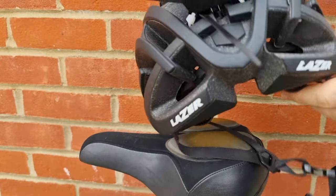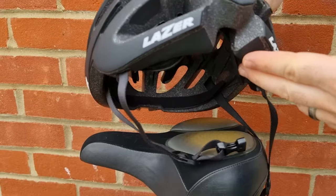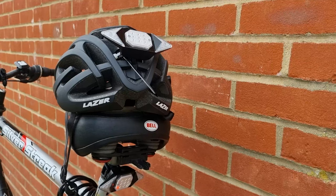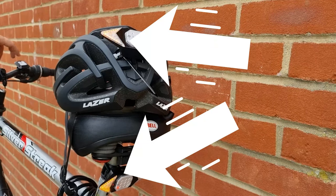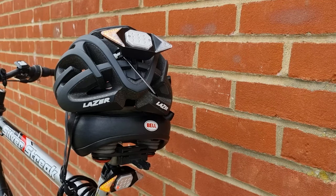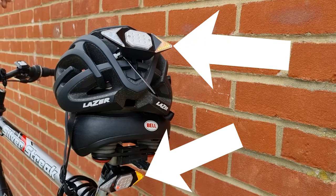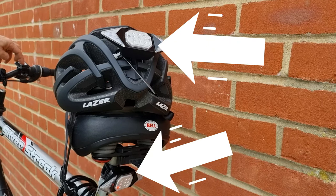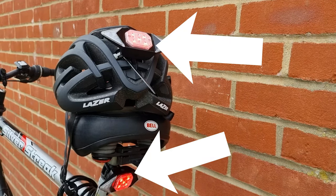A request to Vastfire: please include helmet adapters or longer rubber bands so the lights can be fixed to helmets. This is the test I wanted to do — why I requested two lights. One is fixed to the helmet, one to the bike. Both are facing up with the power button. Both are on, and as you can see, the left indicator works when the left button is pressed on the remote, the right works on the right, and the brake light works when pressing that button.